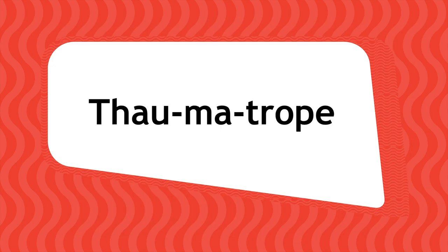Thaumatrope is hard to say, so try to sound it out. Thor-ma-trope.